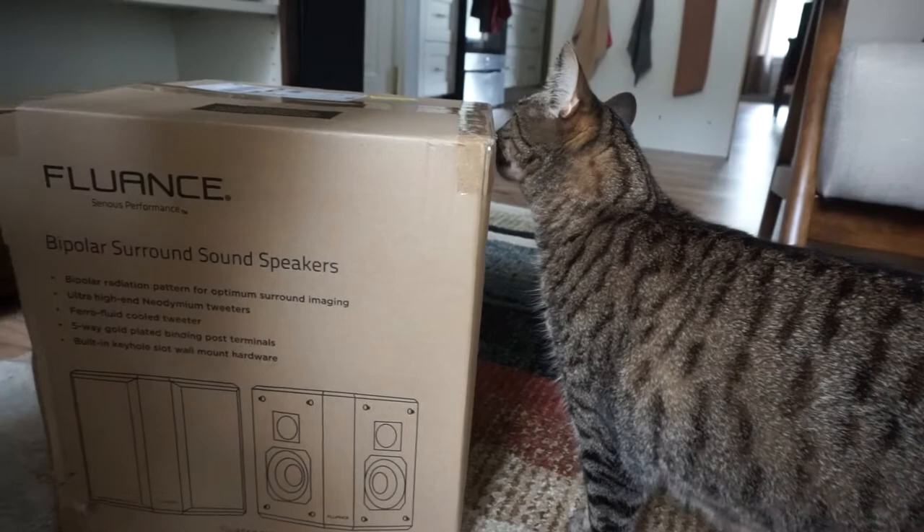Welcome back guys, KKC Productions here. Today we have some new speakers — I'm replacing my Polk STI 200 speakers with some bipolar Fluance speakers. These are actually the SXBP2W speakers; they are the cheaper bipolar speakers that Fluance offers. Since we moved the theater into my living room, we're going to see exactly how well these perform despite the circumstances of speaker placement, and it's only going to be a 5.1 setup.